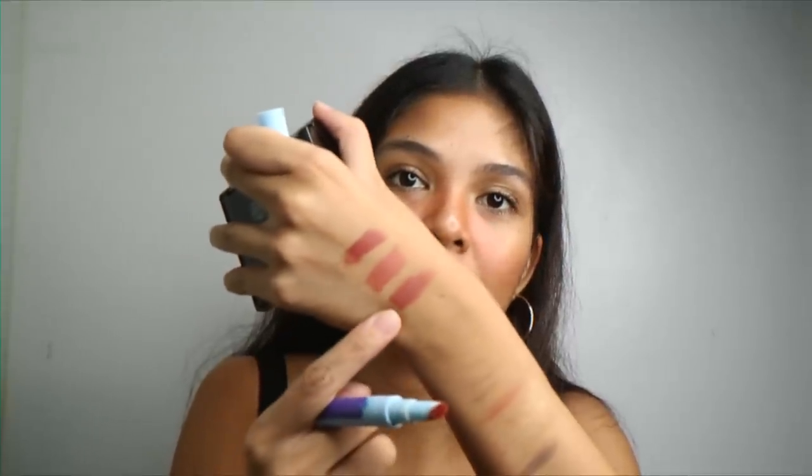Now it's time to try Elsa. After clicking it many times to get the product out — Elsa takes more clicks than Snow White did — it's so beautiful. It's like a combination of peach and dark pink, so it's like a dark peach color. Which is amazing. I love it.